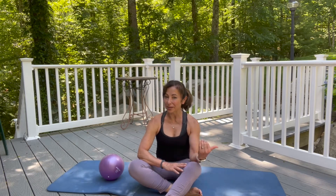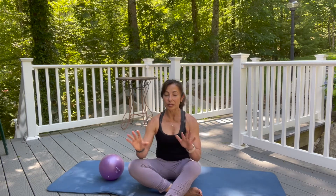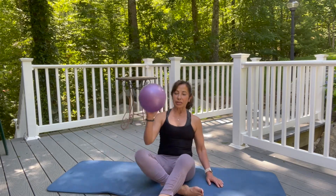Hi everybody, this is Kathy, Stop Pilates instructor here. Today I'm going to show you some exercises that would be wonderful for people that may have just had a baby or maybe you're in the first part of your pregnancy — post and prenatal Pilates. Very simple. I'm going to show you about 10 minutes of exercises that would be wonderful to incorporate into your exercise program.